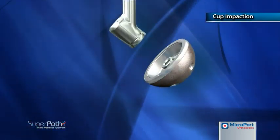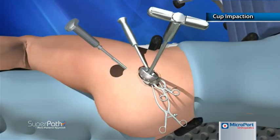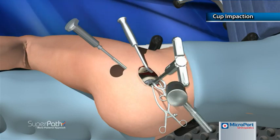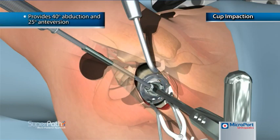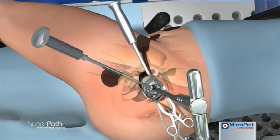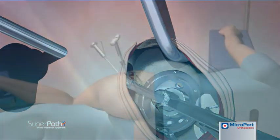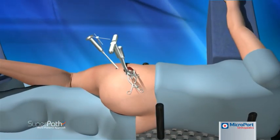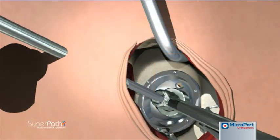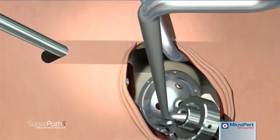The threaded cup adapter is threaded into the apical hole of the acetabular cup, and the assembly is seated on the alignment handle. With the acetabular cup in the acetabulum, the alignment handle is directly driven to medialize the cup. The cup impactor is inserted through the cannula and the tip of the alignment handle until seated in the dimple of the threaded cup adapter, and impacted until the cup is firmly seated. With the cup firmly seated, the threaded cup adapter is unscrewed using the hex tip of the cup impactor and removed using the reamer basket holder.